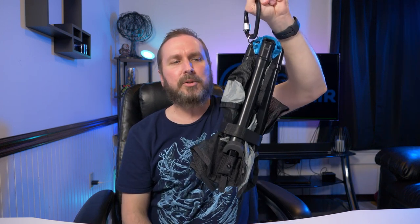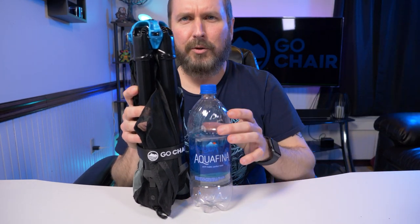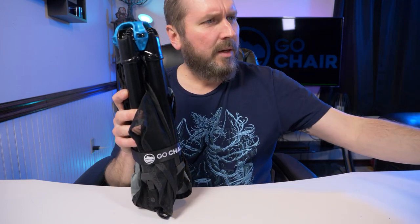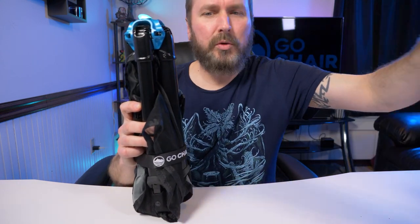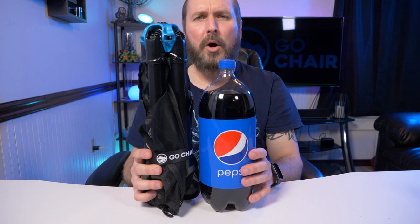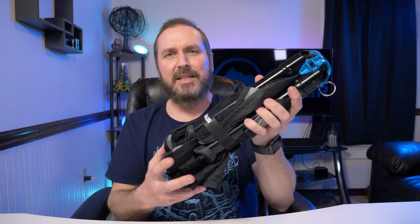They also claim it's the size of a water bottle. I don't have that size water bottle, but I do have a one-liter Aquafina — and you can see the size difference there. Then I have one of these huge mossy oak sippy cups, and it towers over the chair. And next to a two-liter bottle — there you go. I don't know where they come up with 'size of a water bottle,' but even so, it's a pretty nice compact form factor that I can see taking everywhere.